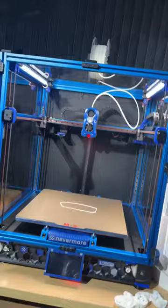One of the things I do love about this Voron is the LED lights. You put it in there and it just looks great.